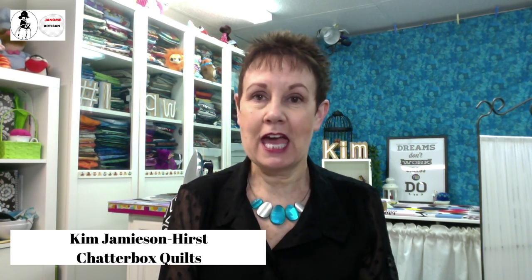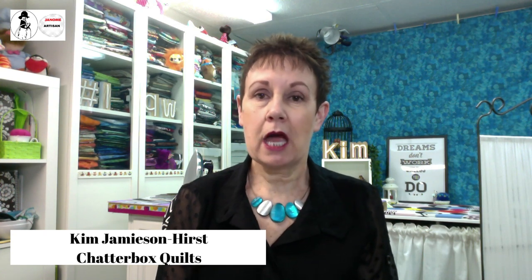If you're one of my Chatties — members of my Chatterbox Quilts Facebook group — hi guys, thanks for joining me. We've had a whole bunch of new members join the last few days, which is great. I think people are looking for more connection online. Also, if you're one of my members in The Quilters Way, thanks for joining me again today. I was just live with them a couple of hours ago.